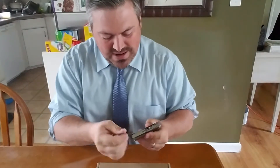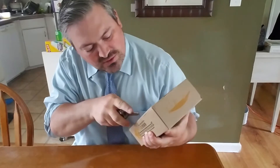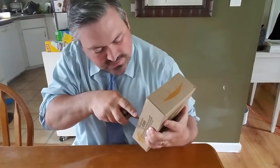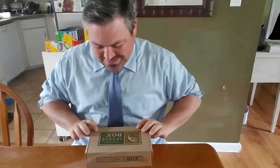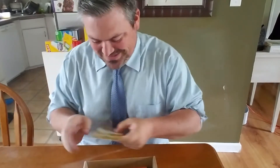Here we go. I'm going to grab my little trusty knife, and we're all going to see this here for the first time together. Alright, I really love this day of the month, and let's jump right on in.